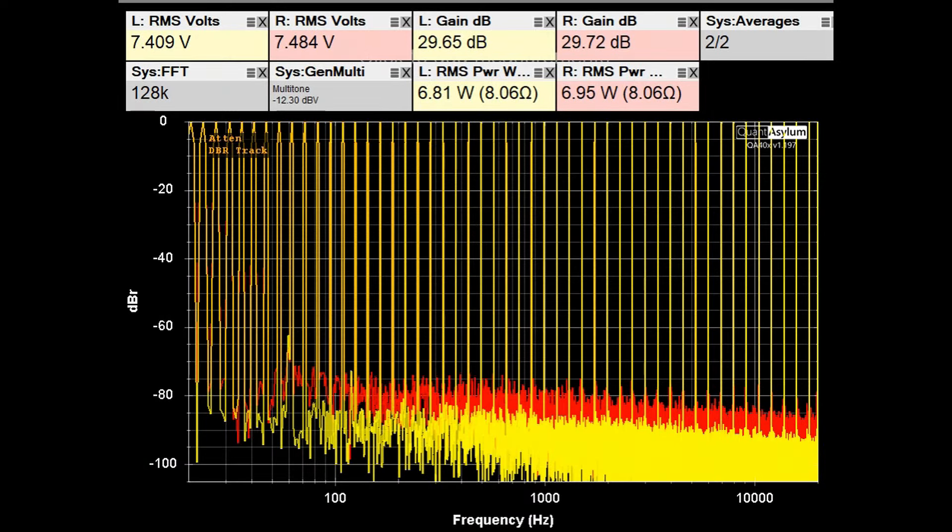Here is the KR-5030's multi-tone response. There is no specification for this. It's putting out about 7 watts into 8 ohms with almost 30 dB of gain. The multi-tone response shows a distortion-free dynamic range of about 12 to 14 bits for this old receiver.